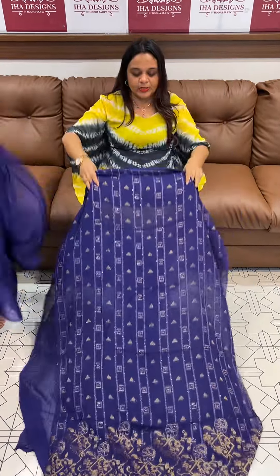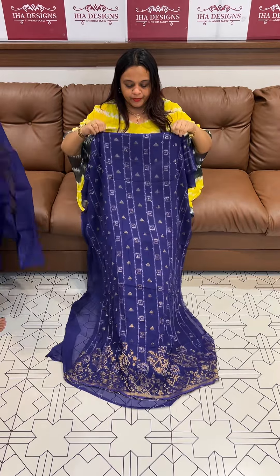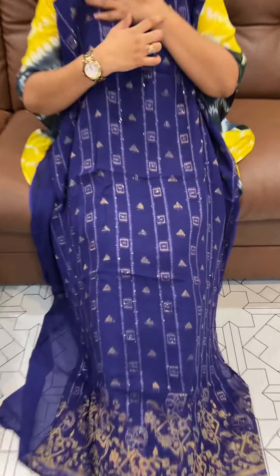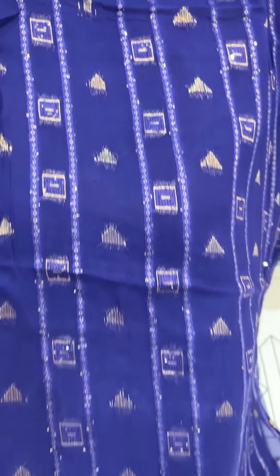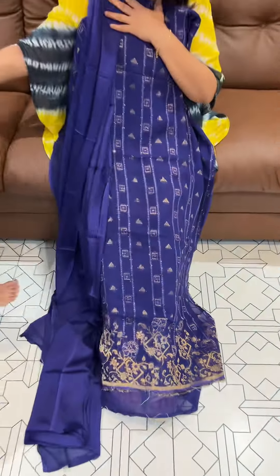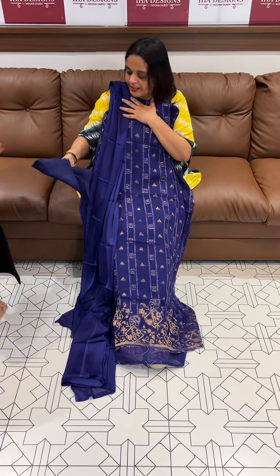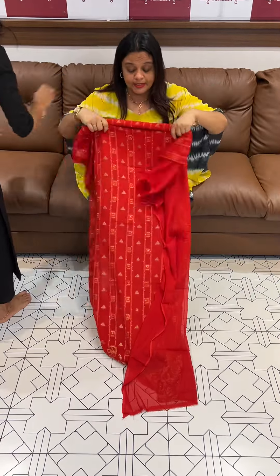Welcome back. Pure viscous georgette fabric in Banarasi beads, beautiful light suits. The upper portion has diamond line branches in a navy blue tone, with the same color silk in the bottom. Price 2450, ready for express delivery.